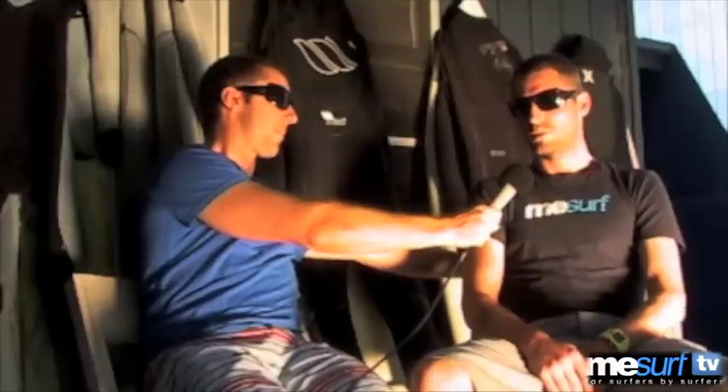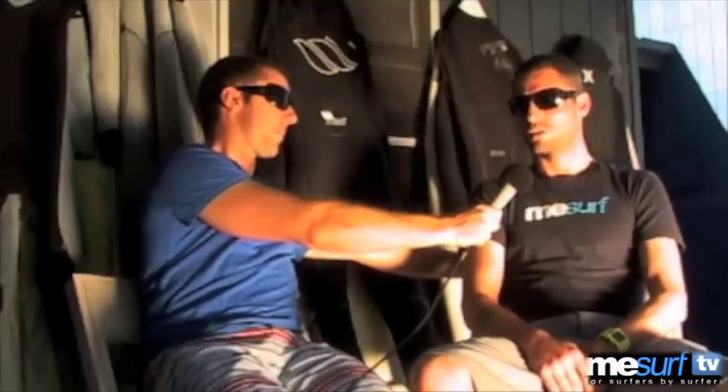The problem is, it's a bit cold. We took this out against all the other 3-2s, and this was the coldest suit out there. Definitely a light wetsuit, super comfy, and probably good for Gold Coast winters.